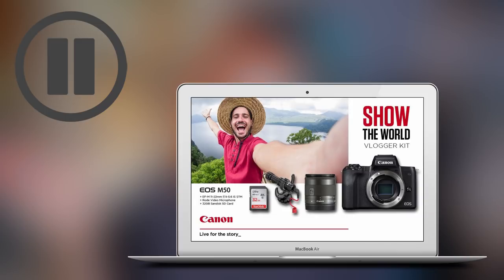Hey guys, it's Jess. I'm going to be talking about our content creation gear in a second, but first I wanted to let you in on something super exciting. Canon has come on board as a partner for this video and they are providing us with one Canon M50 mirrorless camera vlogging kit that you guys can win by answering the question in the description of this video.